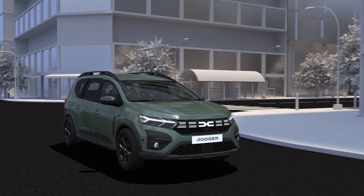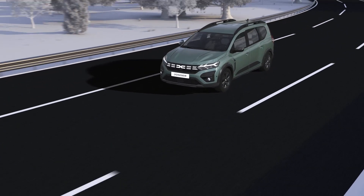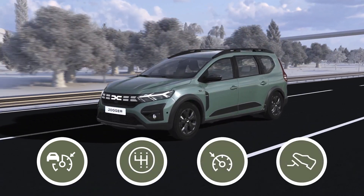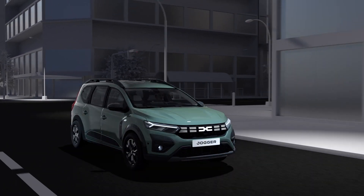Eco mode is a function which optimizes fuel consumption. It acts on certain driving actions such as acceleration, gear shifting, cruise control, or deceleration. Limited acceleration allows for fuel-efficient city and suburban driving.